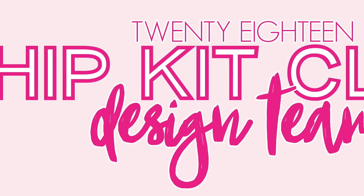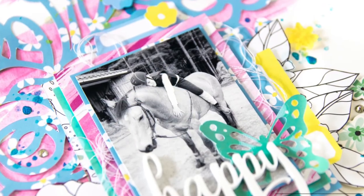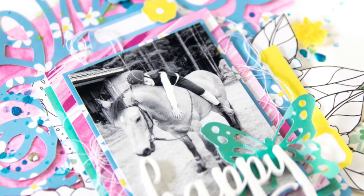Hi y'all! Terhi Koskinen here. I'm super happy to be back on Hipkid Club YouTube channel and today I'm showing you one of my layouts with July 2018 Hipkids.